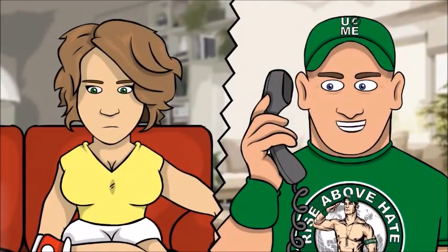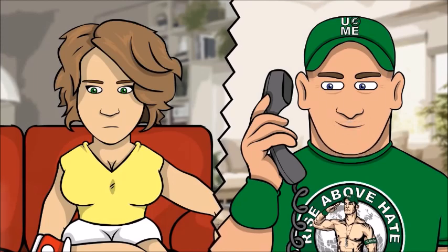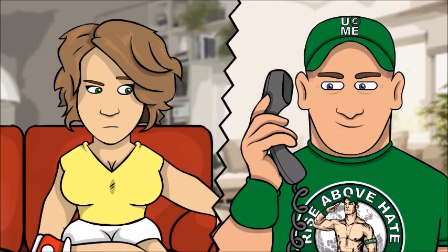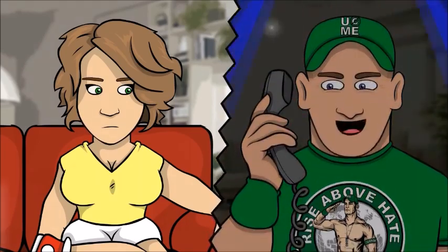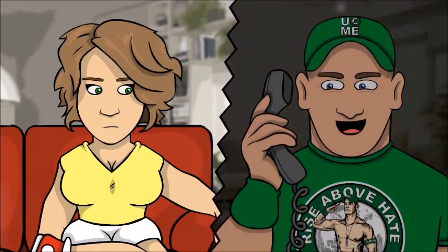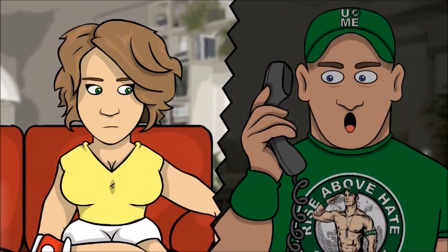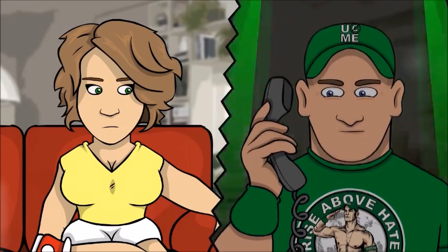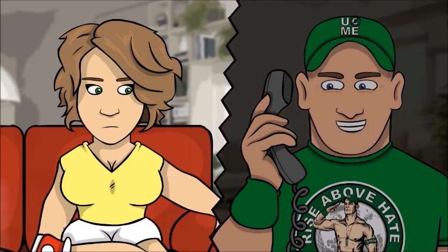Hello. I have just one question for you — are you ready? Ready for what? Who's this? Are you ready for this Sunday night when WWE champ John Cena defends his title in the WWE Super Slam? Right now you can order this awesome pay-per-view event for just $59.99.